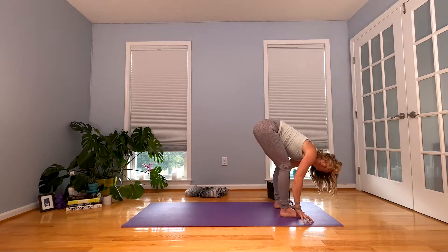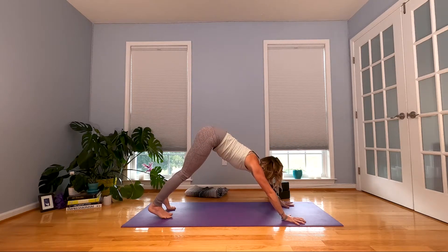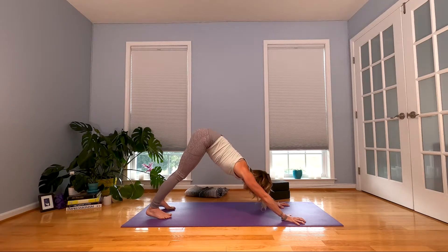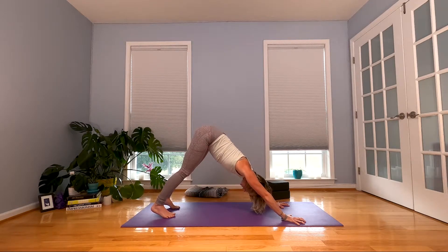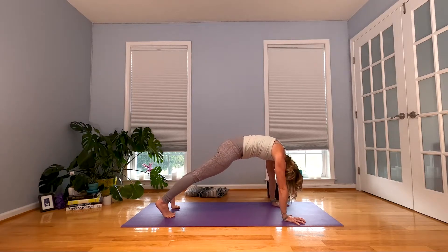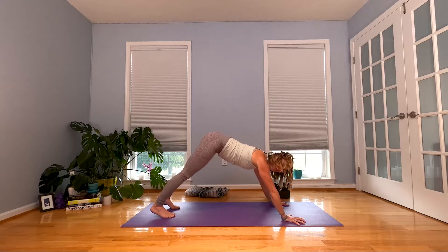Plant those hands and walk back to downward facing dog. Take your time getting there. When you get there, spread your fingers, press down through your fingernail pads, the four corners of your palms. Breathe here. When you inhale, start to roll yourself forward into plank. When you exhale, pull back to downward facing dog — almost like the waves in the ocean.